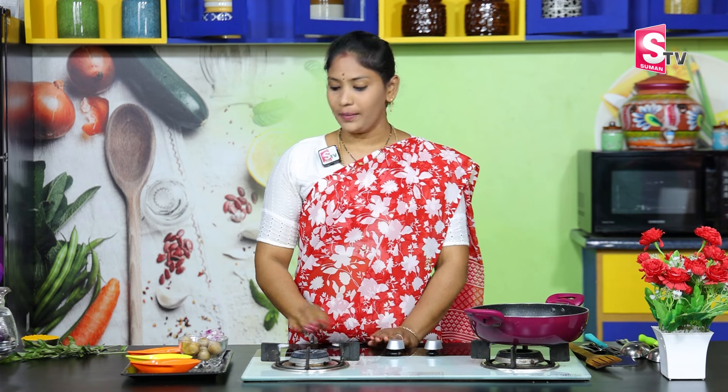Now, we will prepare this potato fry. First, we will prepare the baby potatoes. We will cook them in a pressure cooker for 3 whistles. Once the pressure releases, we will prepare them in a bowl.